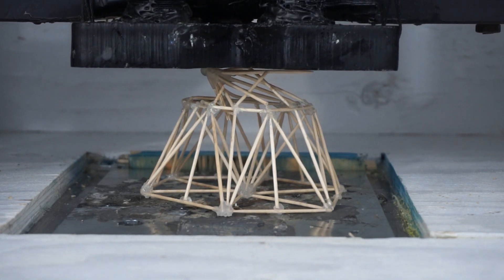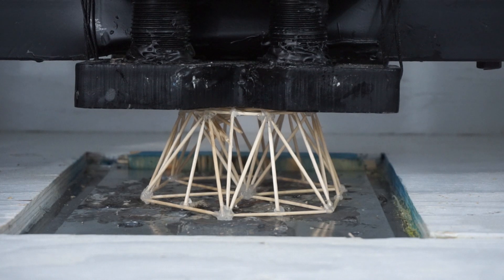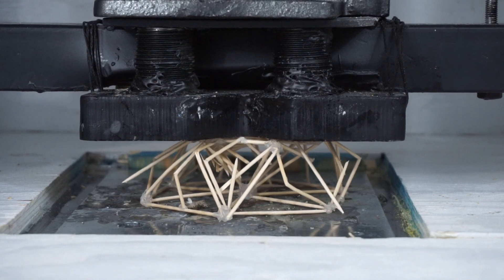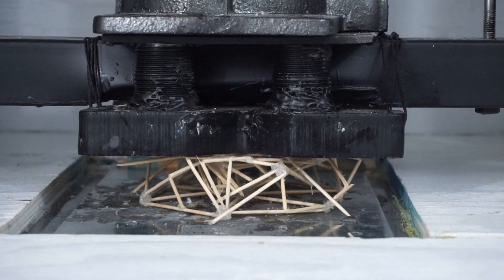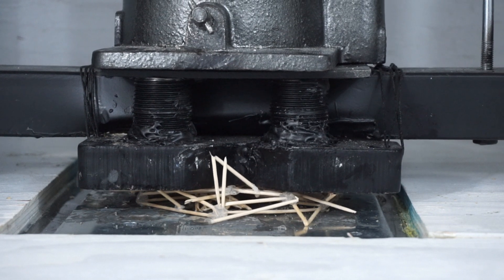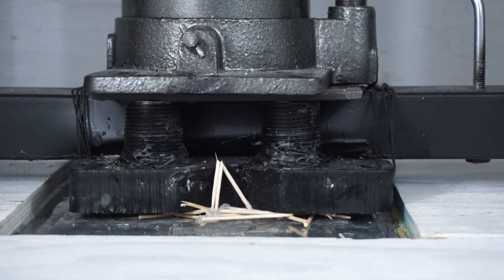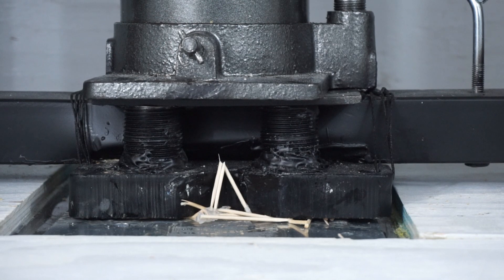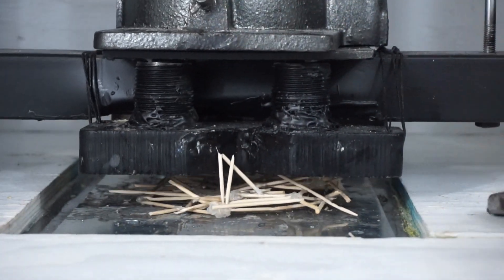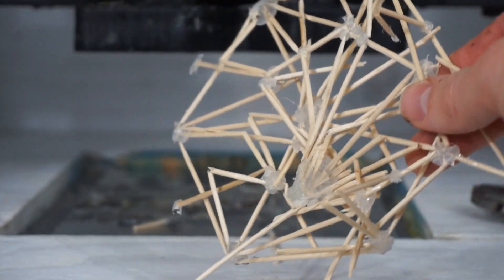First layer is down. Bottom layer is still holding up. Wow, that held up pretty good. That's pretty impressive. That held up pretty good. There we go. Pyramid structure crushing the hydraulic press — my goodness.